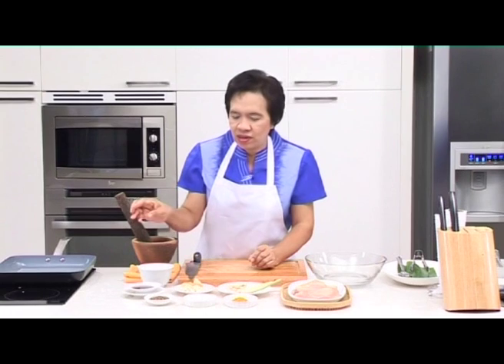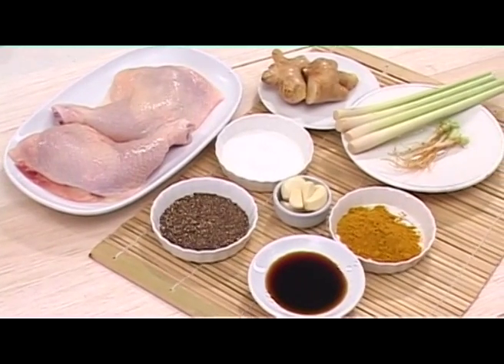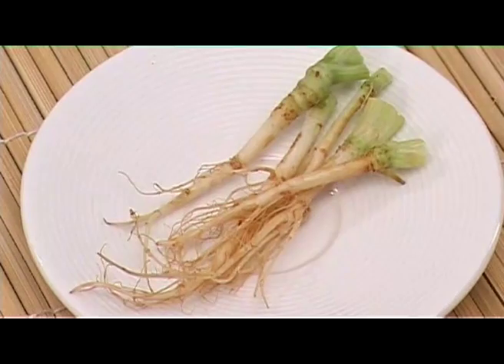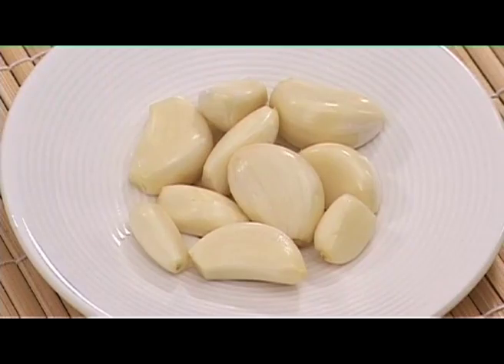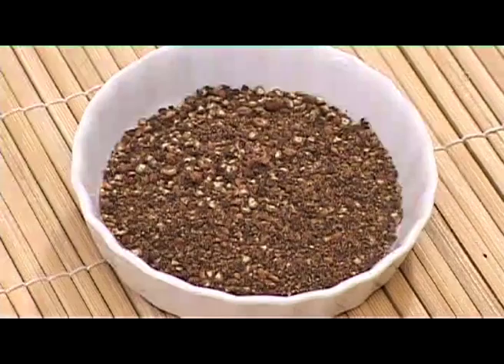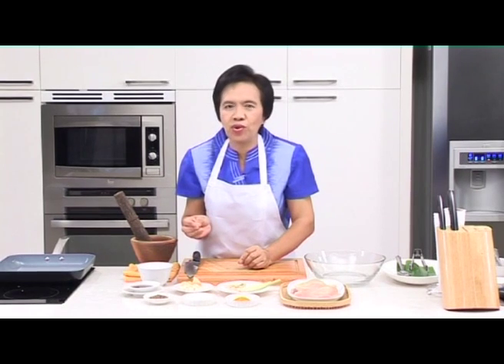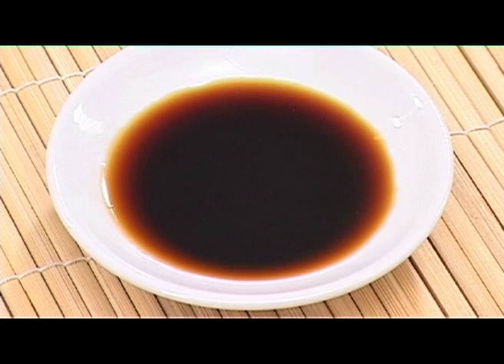We start with the marinade, which is essential for the soft texture and the aroma of this tasty dish. To create the flavor and aroma, we use local herbs: lemongrass, coriander roots, ginger, garlic, turmeric powder, and black pepper. To season, we use sugar and soy sauce.